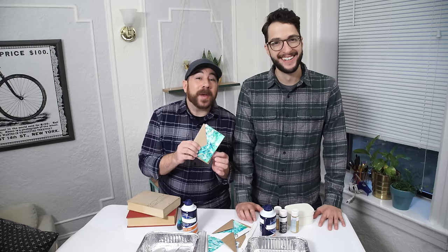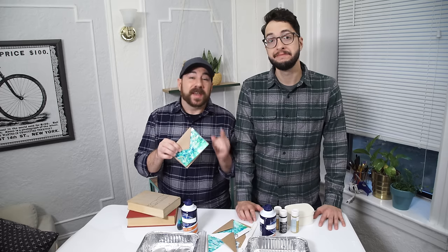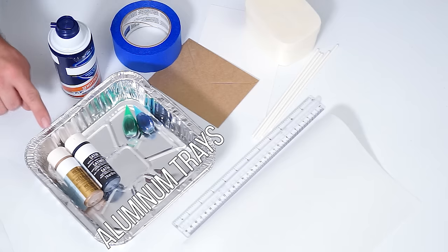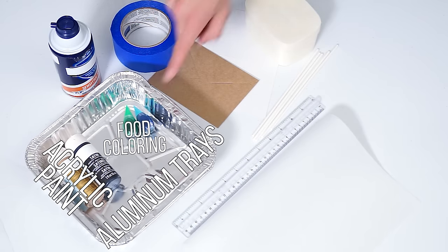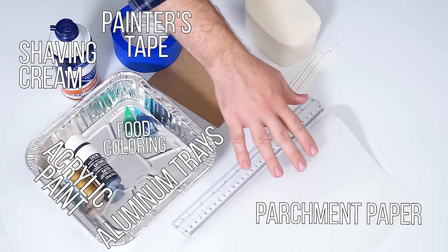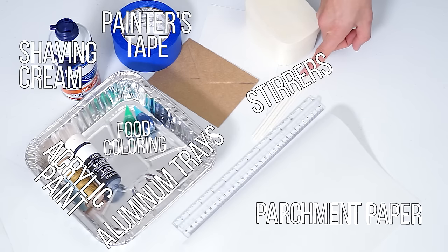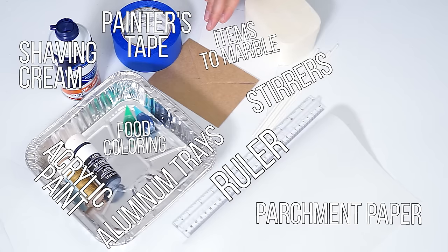Hey guys, welcome back to HGTV Handmade with the Crafty Lumberjacks. Today we're gonna be whipping up some awesome stationery using toiletries and pantry items. Here's what you'll need: aluminum trays, acrylic paint or food coloring, shaving cream, painter's tape, parchment paper, wooden stirs, and a ruler.